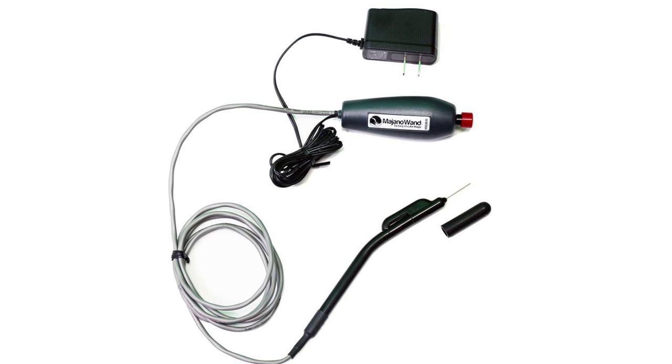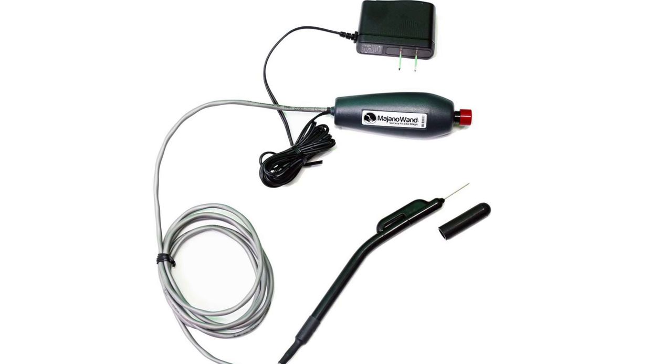For those of us that have smaller tanks, there's also the mini Majano Wand to make cleaning up nano tanks a bit easier. If you're looking to rid your tank of these persistent pests, the Majano Wand is a great tool to have in your arsenal.